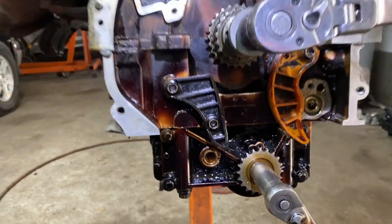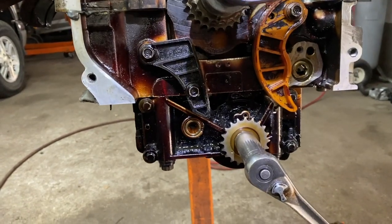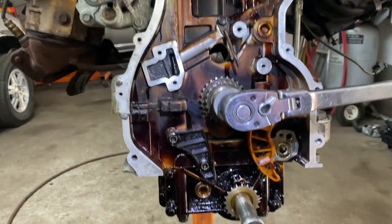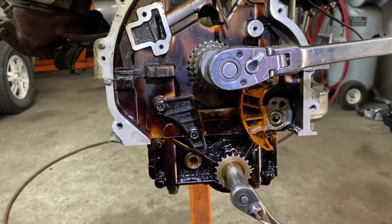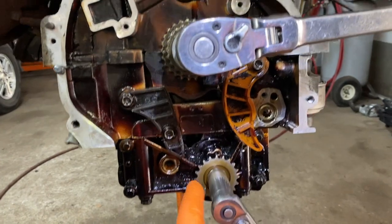First thing you're going to do — assuming this is in the car — you're going to have to take the timing cover off. But this is just a setup. Whether it's in the car or out of the car, it's just how to set up the chain.